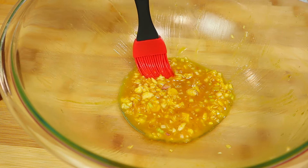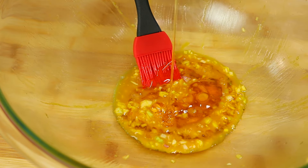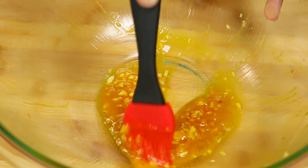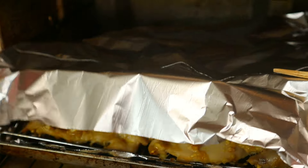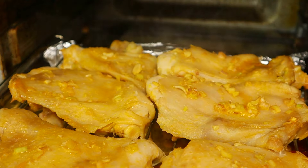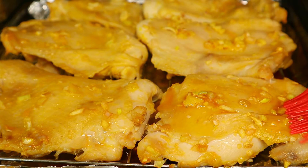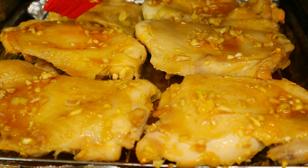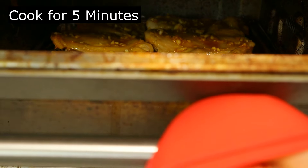This is the leftover marinated sauce. I am going to add some honey so that I can brush it onto the skin of the chicken. Now let's brush this onto the skin of the chicken. I'm going to remove the aluminum foil — now we can see the chicken thighs are fully cooked. I'm going to push this back in and let it cook for another five minutes.